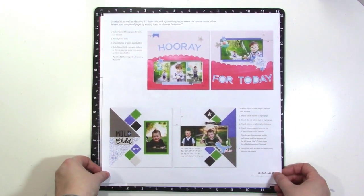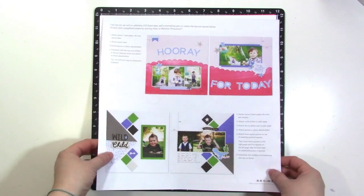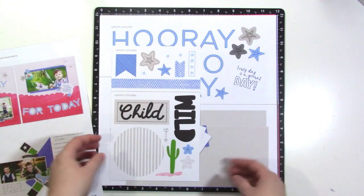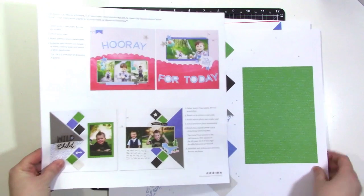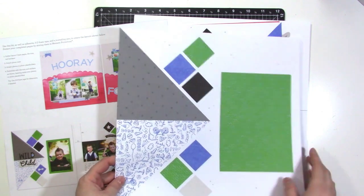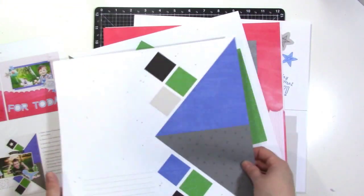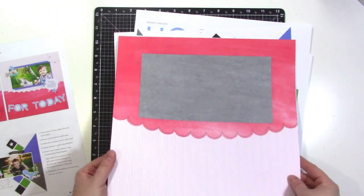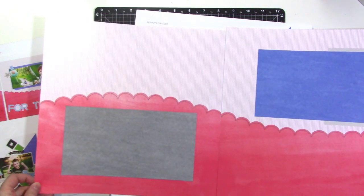It is a subscription kit and it comes with everything you need to create two two-page layouts each month. This month we have these two layouts, and everything comes pre-cut so you can put it together quickly and easily. I'll show you the pieces designed for this month. First we have the background papers, which are already printed, so you can use them just as they are and put your photos on with a few details — or you can switch things up to fit what you want to do, like I'm going to. There's one with a bit of pink and red on it as well.